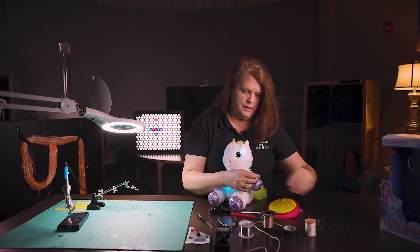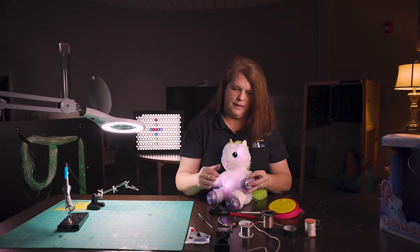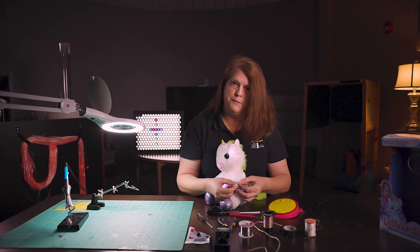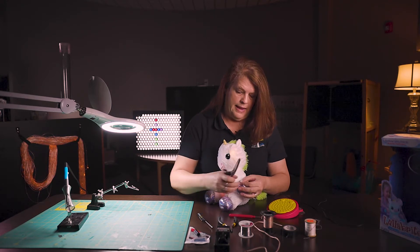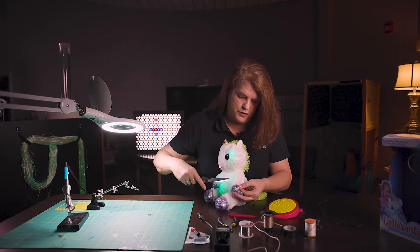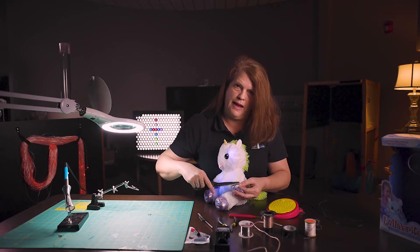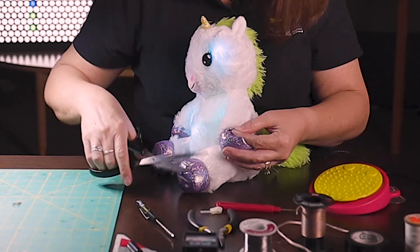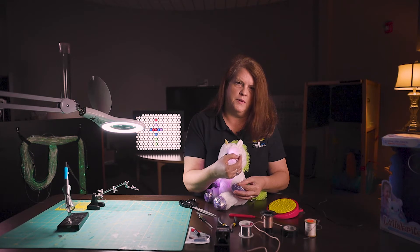After you pull out the threads, you're going to pull out that switch and you'll see two speaker wires. That's where we want to start with cutting. My advice is to leave a little bit of extra wire here just in case you ever needed to solder this switch back for some reason. So I'm going to go ahead and cut. Now that toy is no longer activated with the small switch.